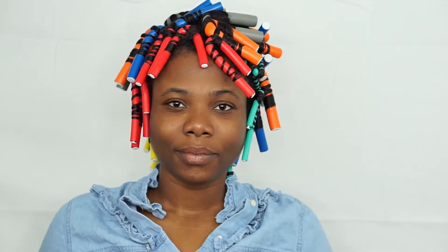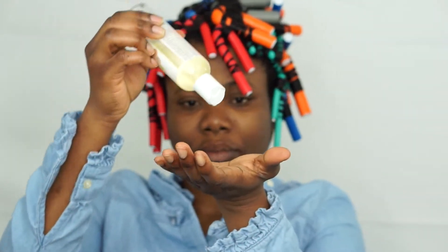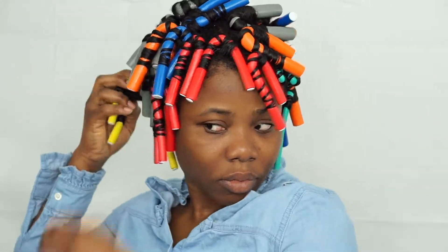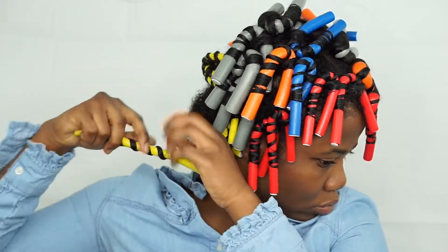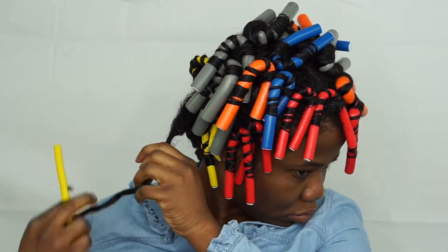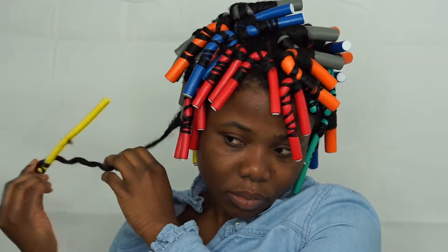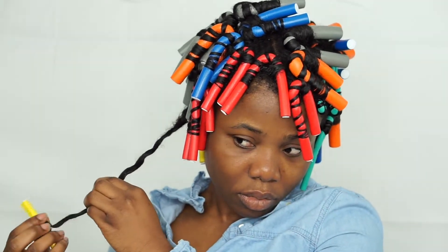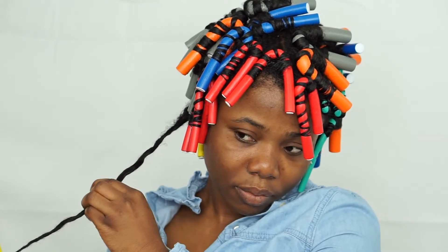I'm going to take it down. To take it down, I'll apply oil to my hands — this will prevent me from creating a lot of frizz. To take down the flexi rods, you're just going to unravel them one by one until you're done with all of them. Take your time so you don't create unnecessary frizz.